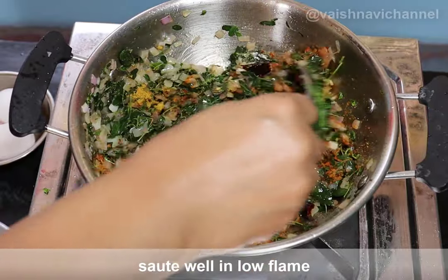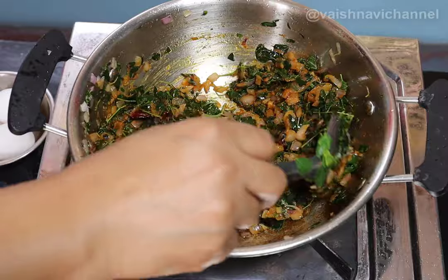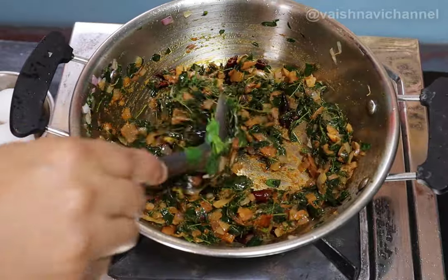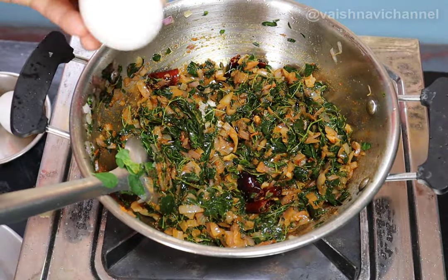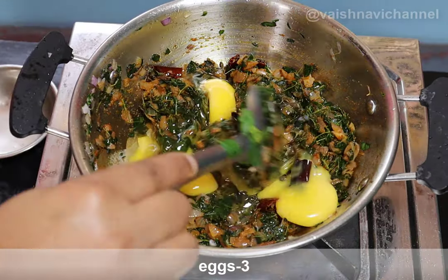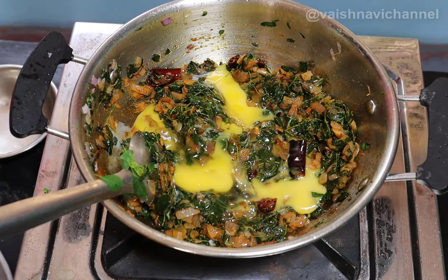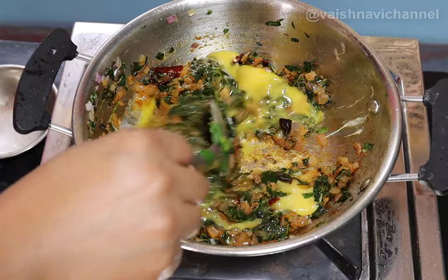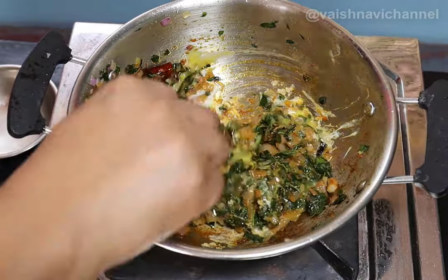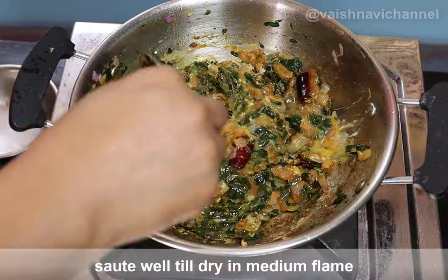You will taste it in the first water. If you need to take a bit of water, you can have a little bit. We will take a bit of water and use it, then fry it on medium.